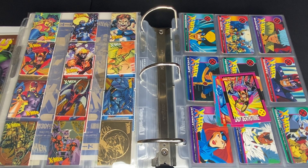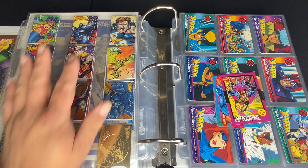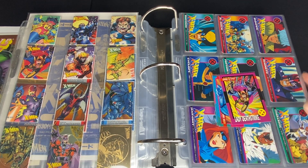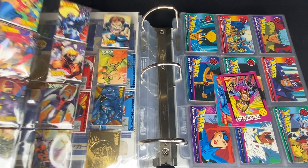I want to say they're pretty rare because I don't see them online often. I do watch eBay for these cards because I still have an incomplete set as far as this card set goes. But for the other one, I do have a complete set. So these two sets we're going to be going over today. I'll start off with the smaller ones — they're both 1994.